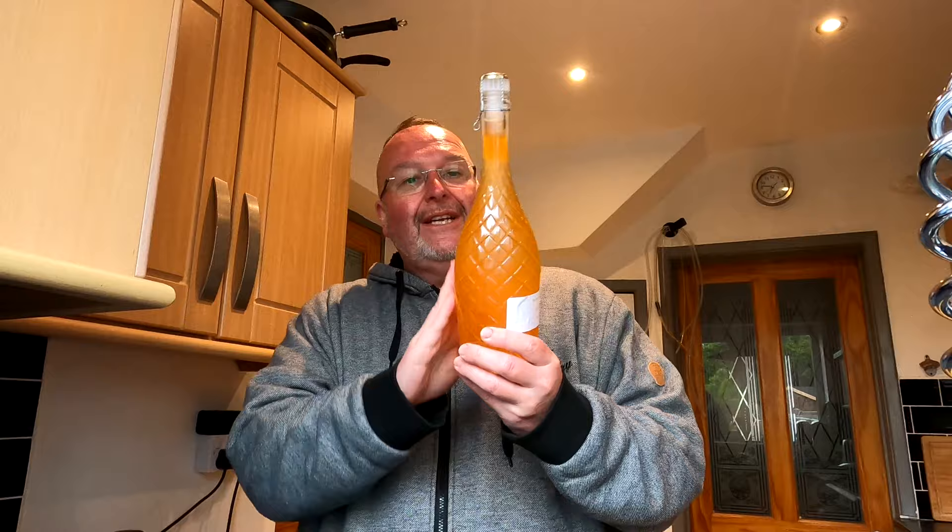This has been conditioning for five weeks and in the fridge for a few days — really nice and cold. I'm hoping when I pour it it's going to be clear, I'm hoping to get a sparkle, but above all I want it to taste nice. If I can get two out of three of those things, I'll still be a happy chappy.